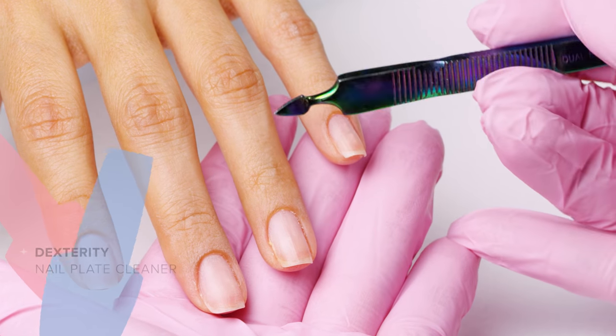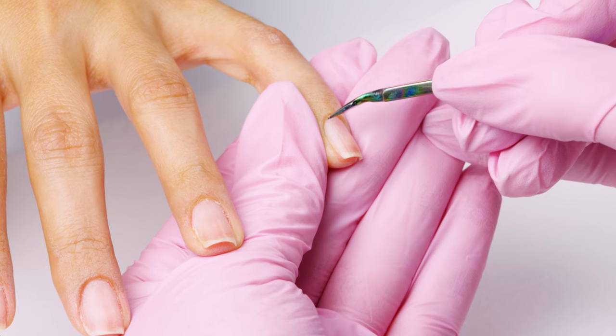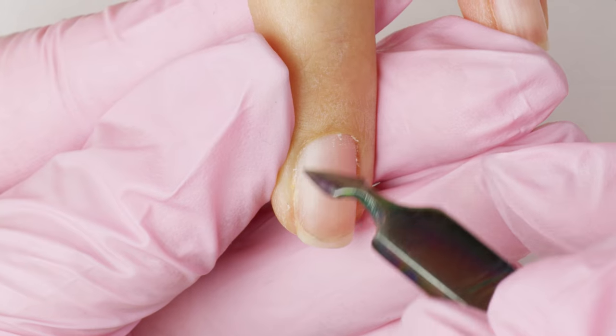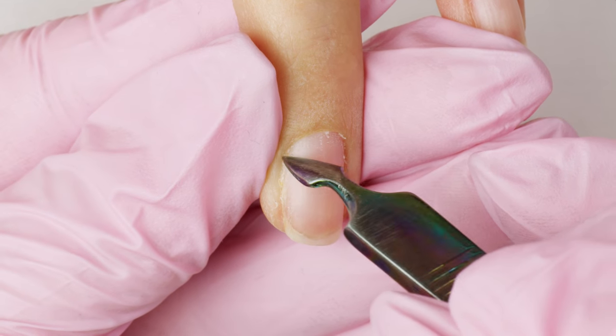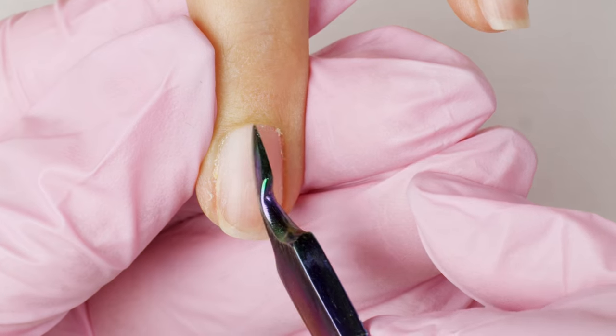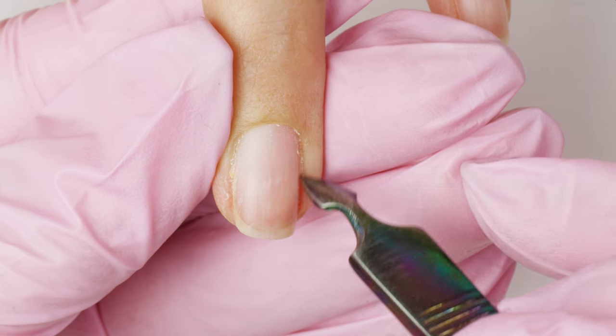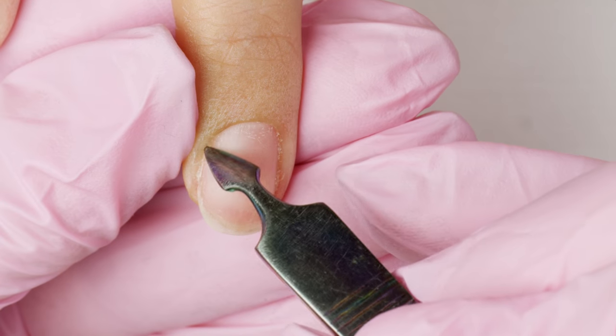Before you nip, grab your dexterity and remove any excess nonliving tissue. Using the side of your dexterity, gently remove any excess you may have missed on the nail plate. Avoid using the point of your dexterity, as this can cause injury if you accidentally slip.